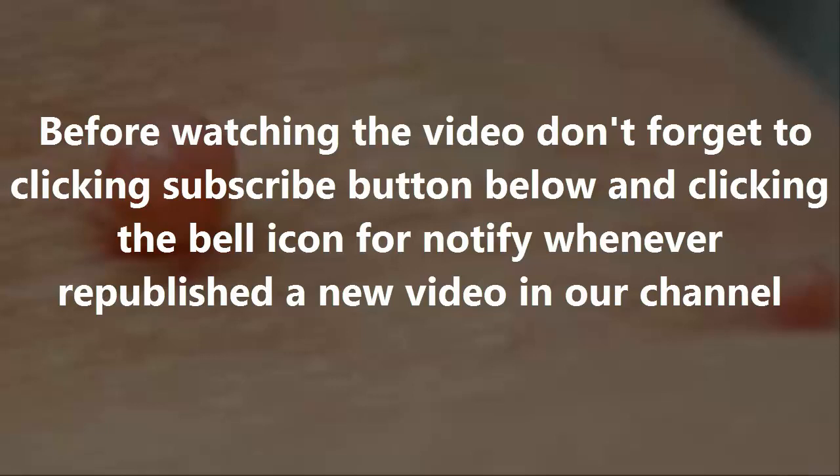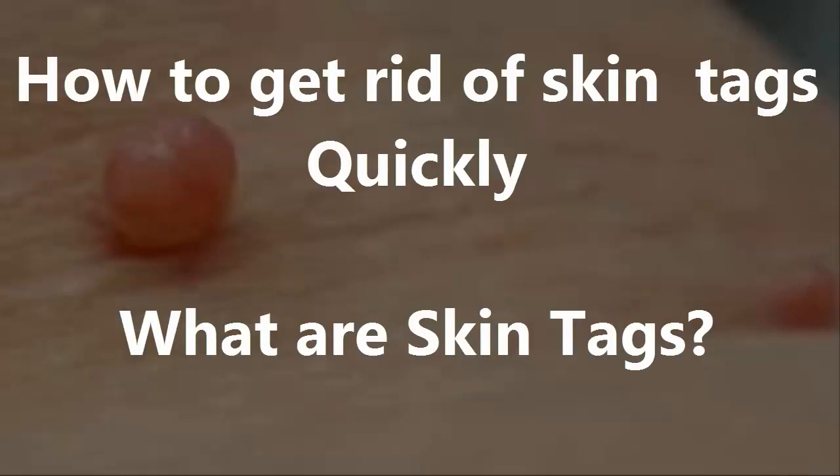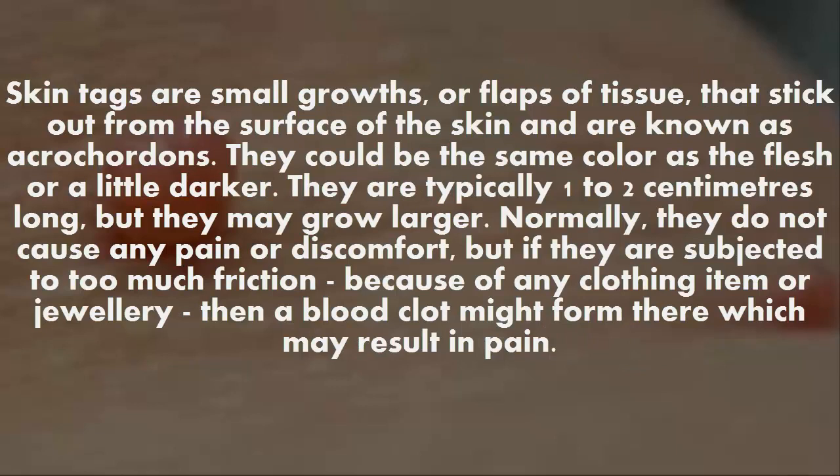How to get rid of skin tags quickly. What are skin tags? Skin tags are small growths or flaps of tissue that stick out from the surface of the skin, also known as acro cordons. They could be the same color as the flesh or a little darker, and are typically one to two centimeters long, but may grow larger.